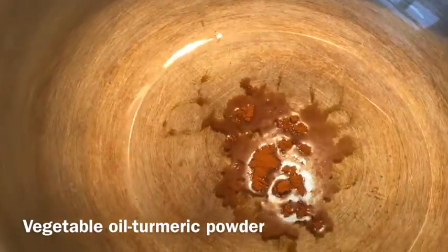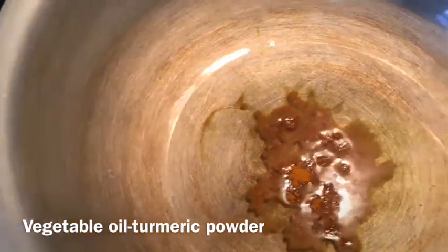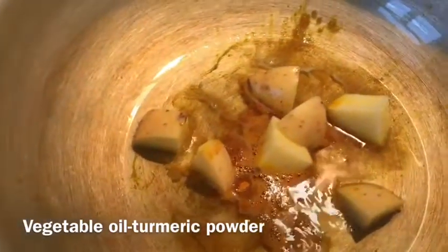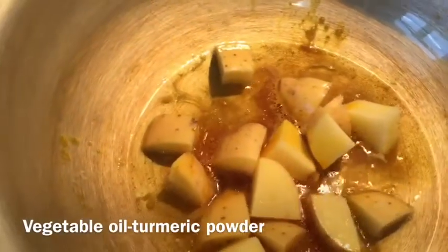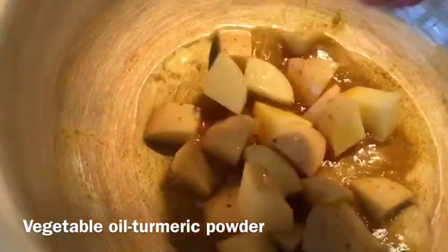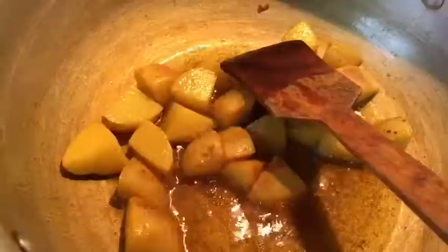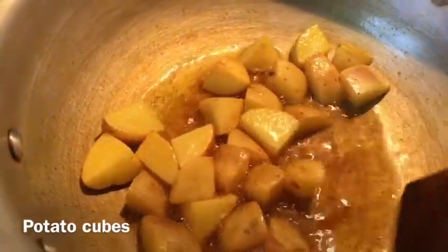I have half a teaspoon of turmeric powder. You can follow this recipe. After about 2-3 minutes, fry until lightly golden brown. After frying for a few minutes, the potato has become nicely light golden brown.